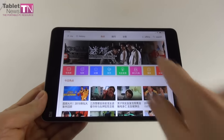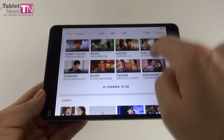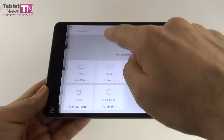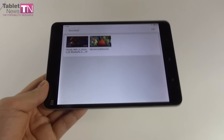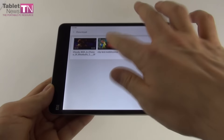Now it's time to talk about the screen: a 7.9-inch IPS LCD with the already typical resolution of 2048 x 1536 pixels — the same resolution, same diagonal, and pretty much the same panel as the Xiaomi Mi Pad 1, Nokia N1, iPad Mini 2, iPad Mini 3, and iPad Mini 4, so a pretty common panel nowadays.